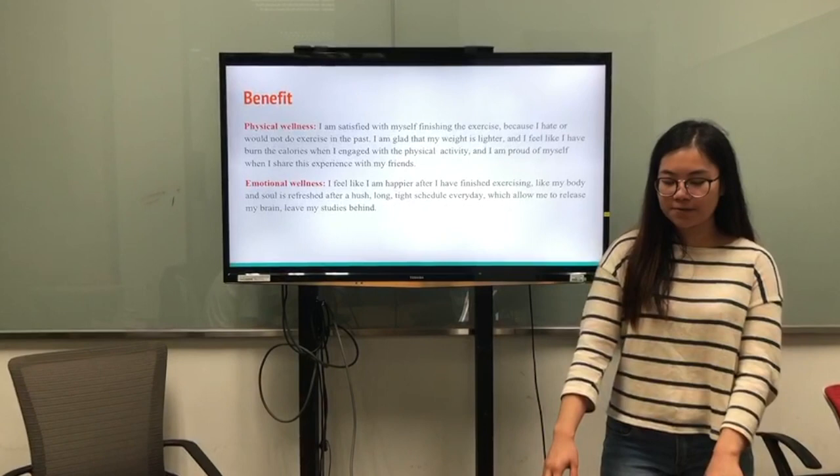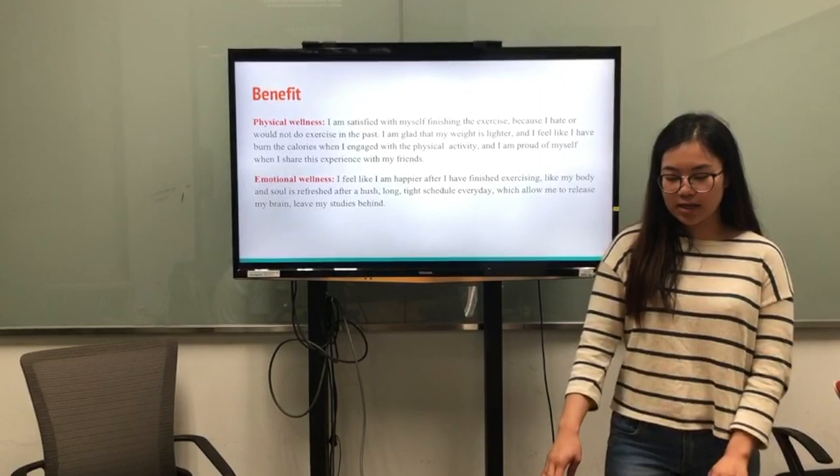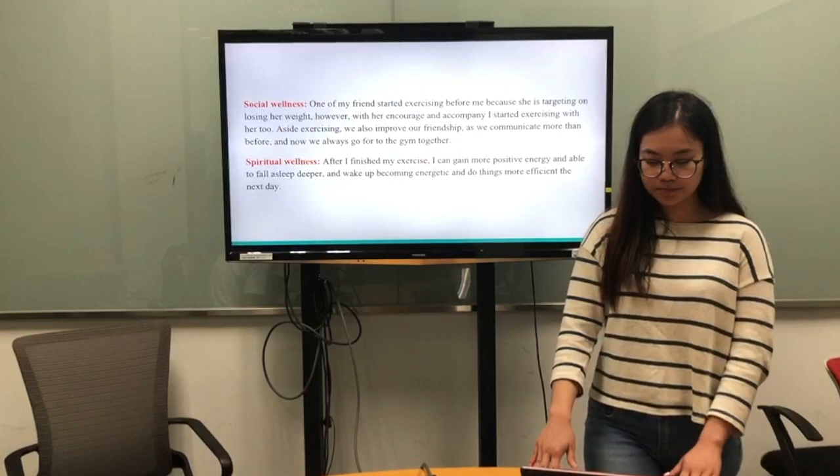And now I am proud of myself when I share my experience with my friends. For emotional wellness, I feel happier after I have finished the exercise — like my body and soul has been refreshed after a long and busy daily schedule, which allowed me to relax my brain and leave my studies behind.